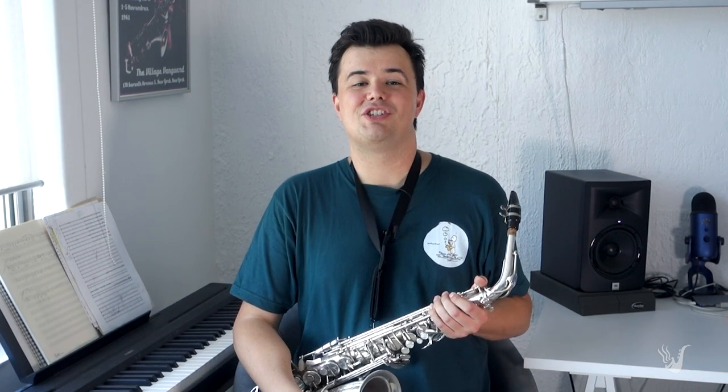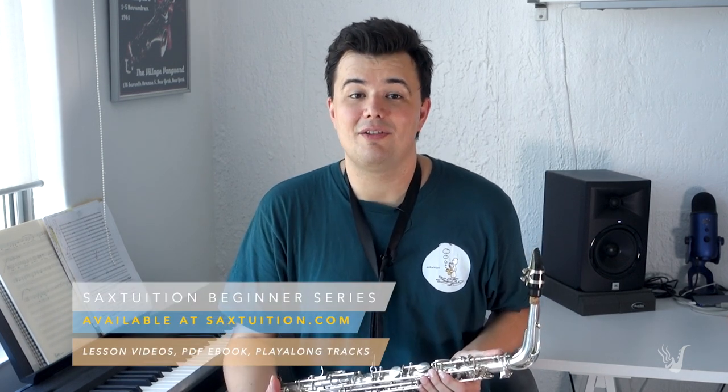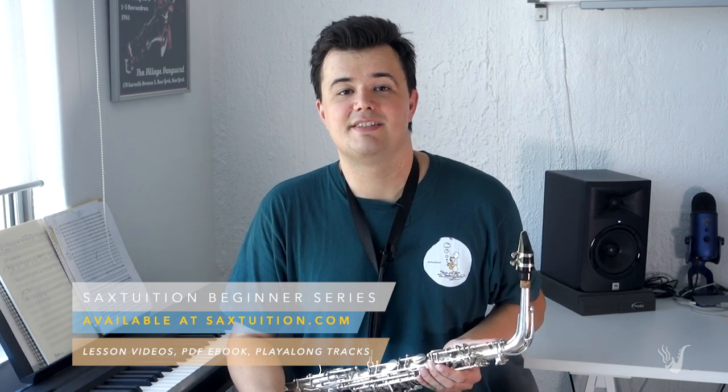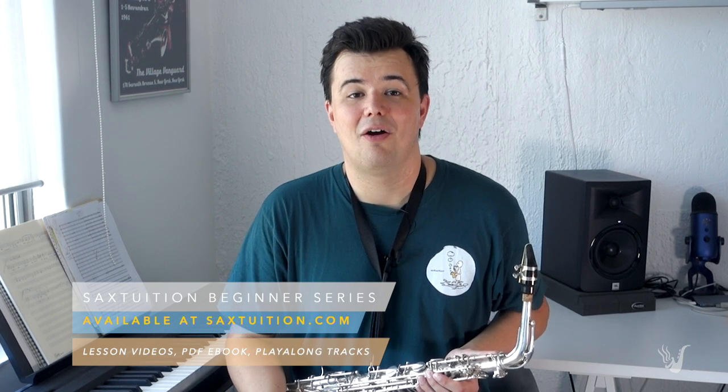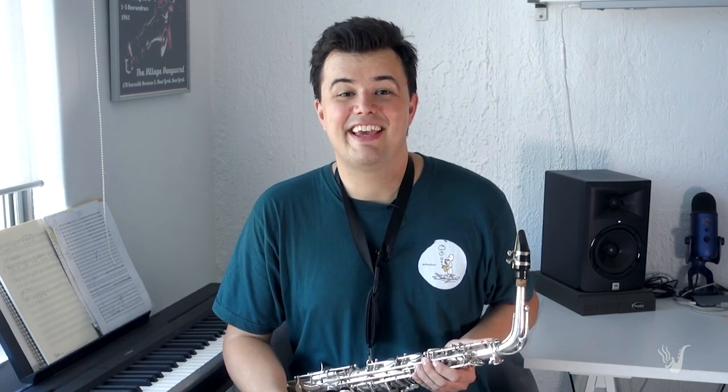Thanks so much for watching, everybody. I really appreciate you being part of the channel. Please leave any questions or comments you have below. Check out Lesson 1 of the Sax Tuition Beginner Series — it's available on YouTube through the description link below. Check out saxtuition.com; if you want to learn from scratch and you like the style of these lessons, I think you'll love the entire series. Thanks again, guys — look forward to seeing you all again soon.